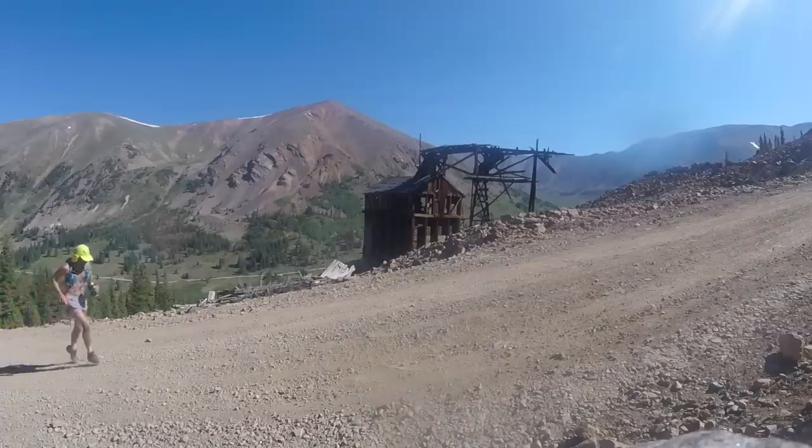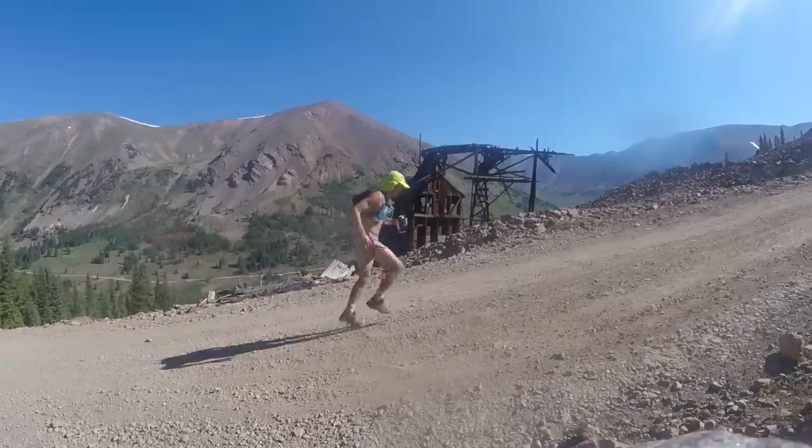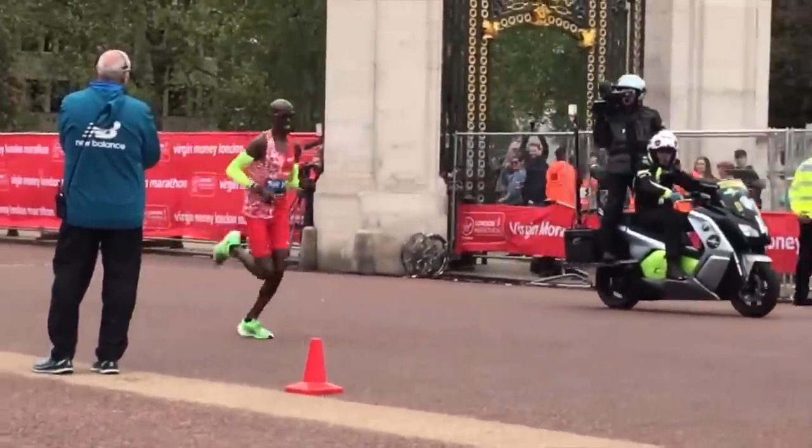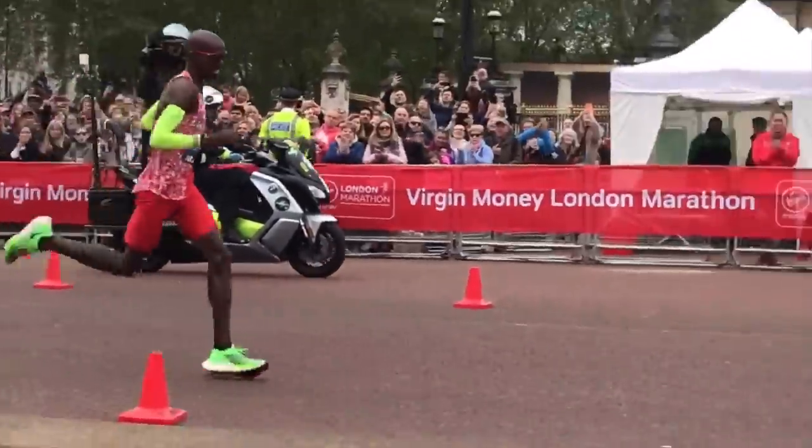Does anybody know how many steps a runner takes in a marathon? I haven't checked the comments yet but I'm guessing it's over 30,000 steps — I'm not sure. Imagine every single step through your gait cycle having to carry two or three extra ounces. Over time that weight will add up in your legs and your legs will get tired a little earlier in the race — you may not even realize what's happening.